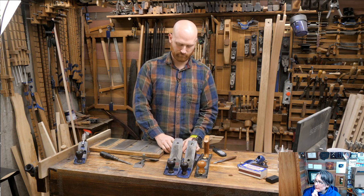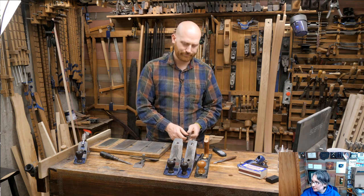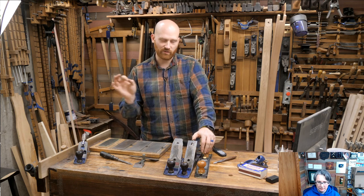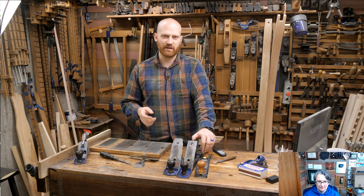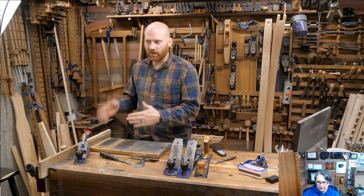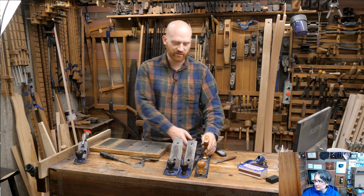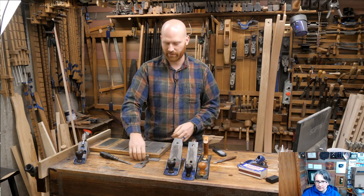Woodworking Monkey asked: Norris style adjustment or Bailey style — which is better? There is no better. I prefer Norris style adjustments — I like the simplicity of the lateral and depth all being in one. But once you learn how to do a Bailey functionally, they're really no different. There are a lot of people who really like one and really don't like the other. It's kind of like the difference between bevel up and bevel down — they each have their own personalities.